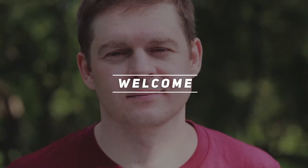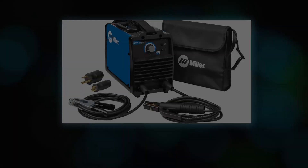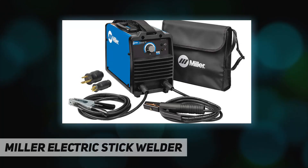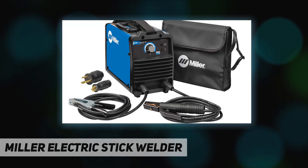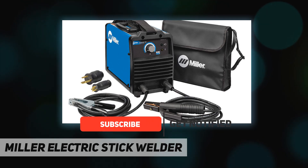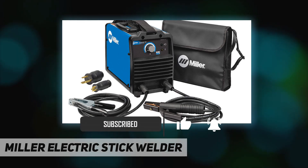Hey, welcome back to my channel. Lincoln Electric stick welder series — the Thunderbolt. Input voltage: 120/240V. Polarity: DC amps. DC 20 to 160 welding processes: stick. Rated output: AC 75A at 120V, 20% duty cycle; DC 160A.